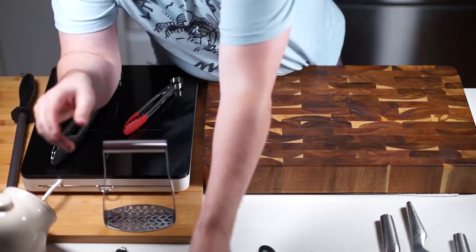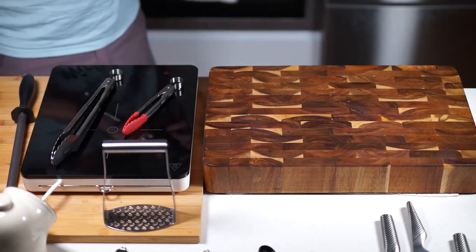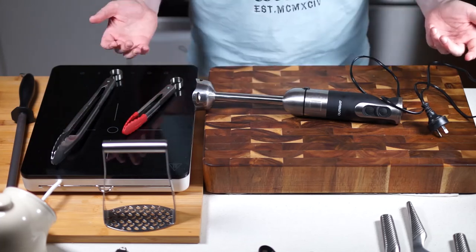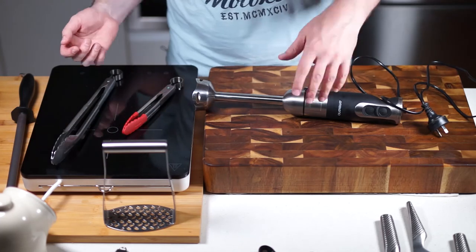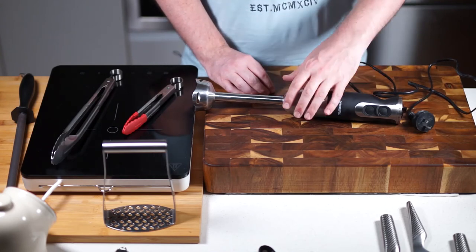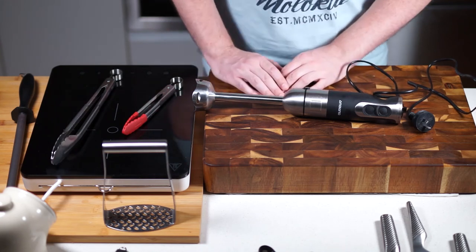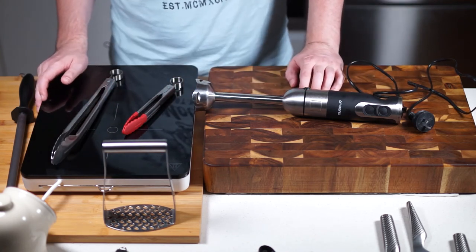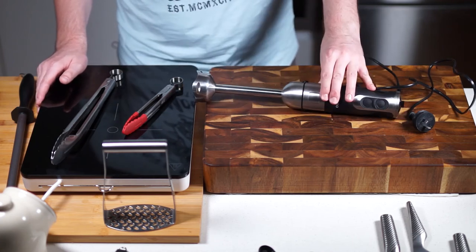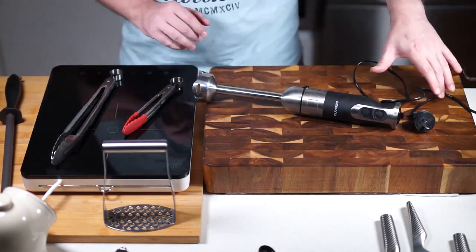I'll show you a couple of other useful kitchen gadgets. Get yourself a good stick blender — this is an Aldi one that was super cheap and does the job for soups. Good brands like Sunbeam, Breville, and Kenwood are all great and won't cost the earth — around $20 to $30. I use this quite a lot.